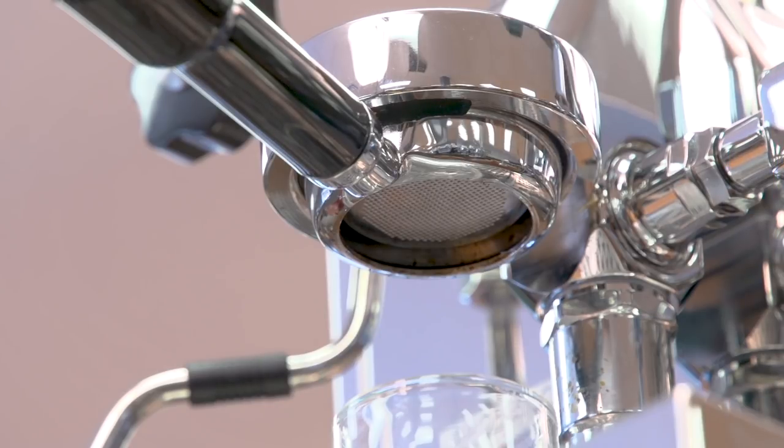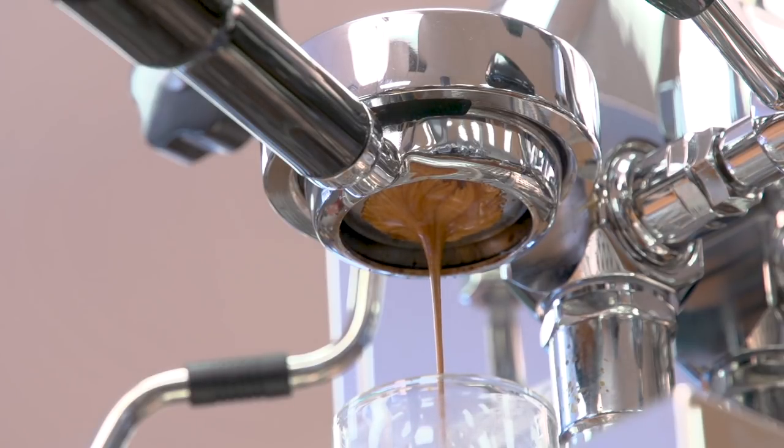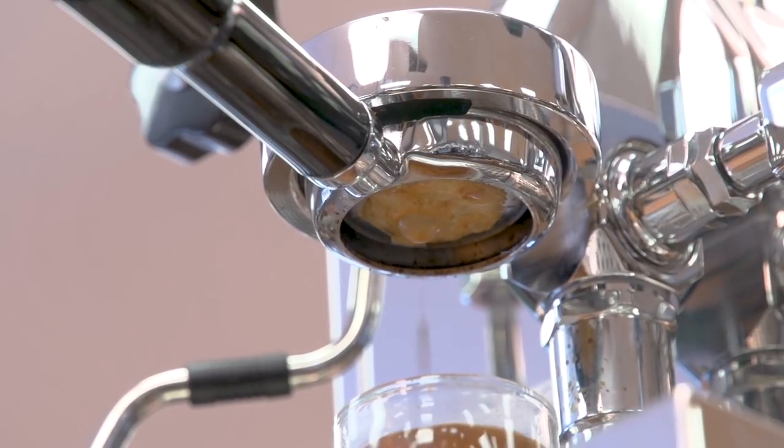I'm going to get up close so we can see the results of the bottomless extraction. Now that we're nice and close, I'm going to begin the extraction. You can see that the stream is still not centered — I'm getting a little bit of channeling. It's actually not too bad, but I am using a Peak, which is one of the best grinders in the world. With a home grinder, the results would be more dramatic — you would get a lot more channeling.